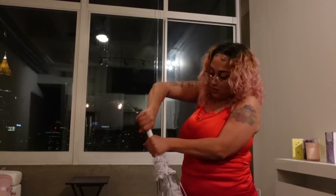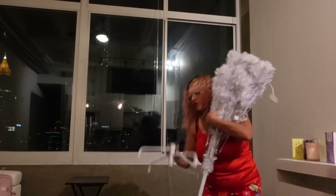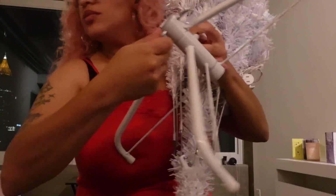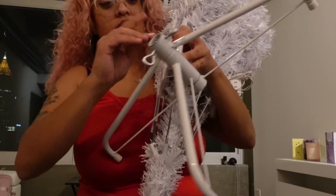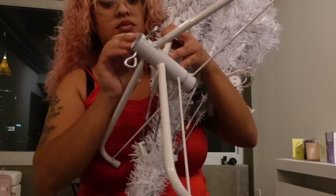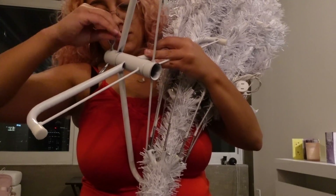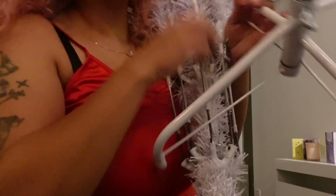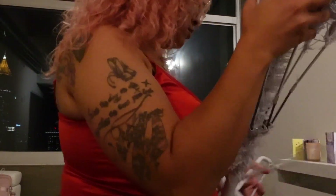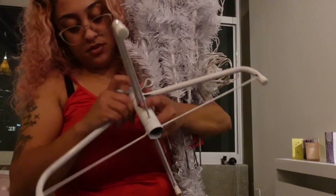So here I am struggling with the base, trying to put it in, and then I realized that reading is very fundamental. I had to take the screws out and loosen it up so that I could put the actual base in. The screws secure the tree into the base. I didn't unscrew enough — reading is fundamental, read the directions first, it saves you time.